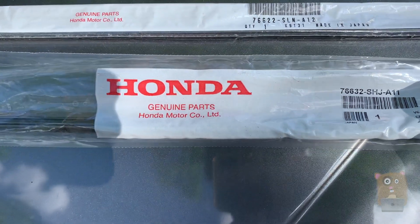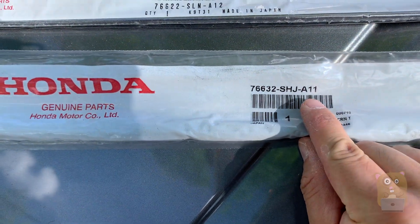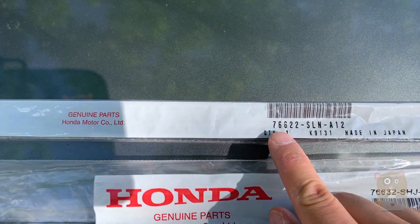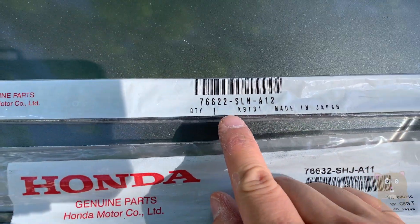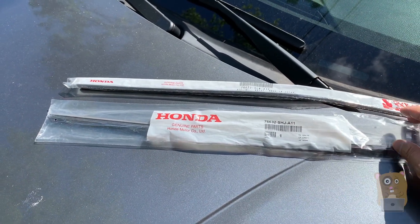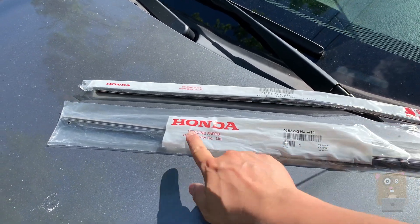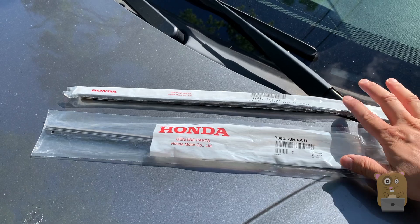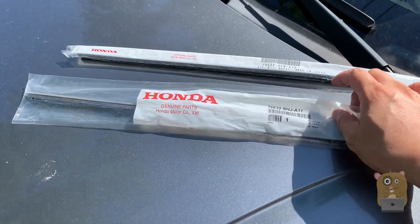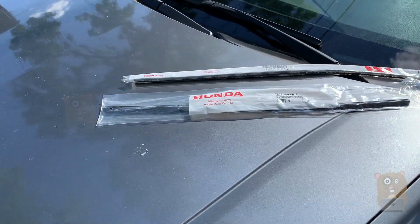For the shorter blade — the one on the passenger side — this is the part number. For the longer blade — the one on the driver's side — this is the part number. At the Honda parts center, the pair would have cost me about $15, but at the Acura parts center, even though it says Honda, these cost me $20. You can try ordering online if you can find a better deal, or if you're friendly with your local Honda parts center.